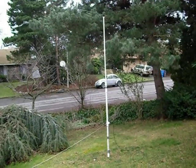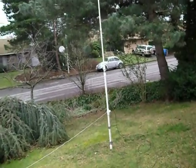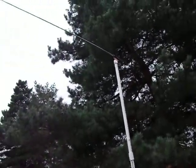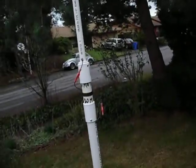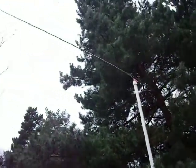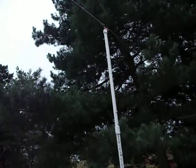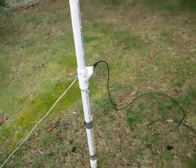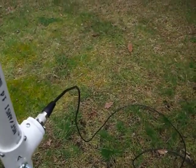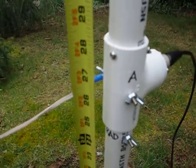Hello guys, this is AL Kilo Foxtrot 7 Delta Mike Yankee, and this is a new antenna that I developed for James. This is a 20 meter band coil, and it has a Radio Shack TV antenna as a capacitance hat. Here's the feed line, and the base stands around 27 inches.